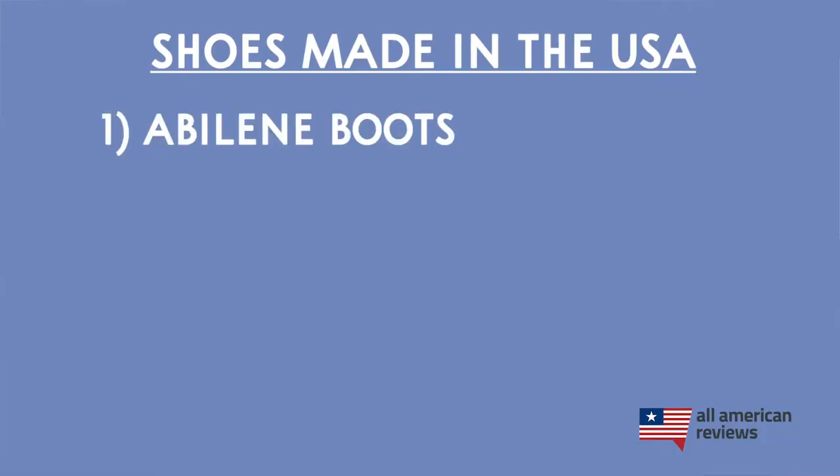First up is Abilene Boots. Abilene Boots has been around since 1980. They're based out of Pennsylvania and make Western-style boots. They have a bunch of different styles, and their boots are pretty affordable — their basic cowboy-style work boot goes for about $160. So if you're in the market for cowboy boots, check out Abilene Boots.